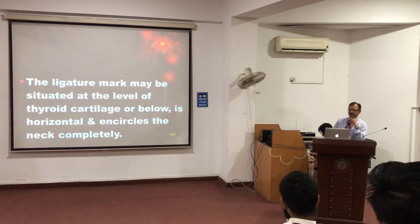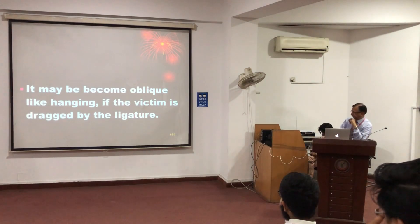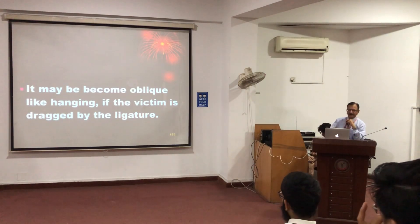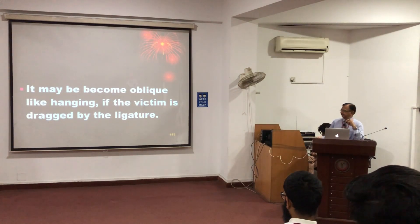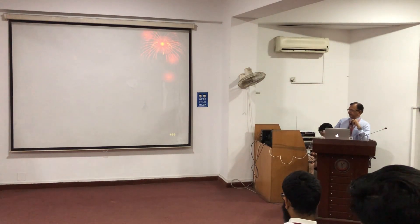It completely encircles the neck. Whereas in hanging, there is a lift-up area — that is the nape area. And sometimes it can become oblique, when the person is tied and dragged. When you drag, the ligature then will become oblique. It is prominent on the front and the sides. At the back, because of the thick and tough skin, it will be less marked, but it will be there.